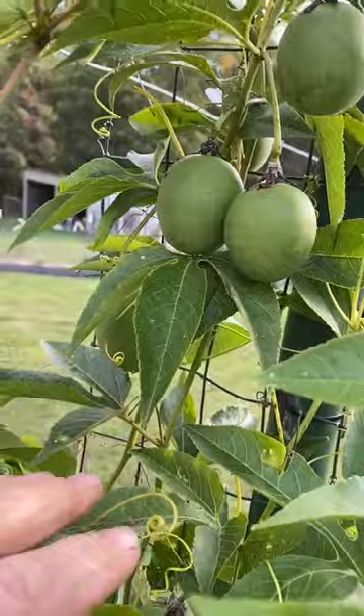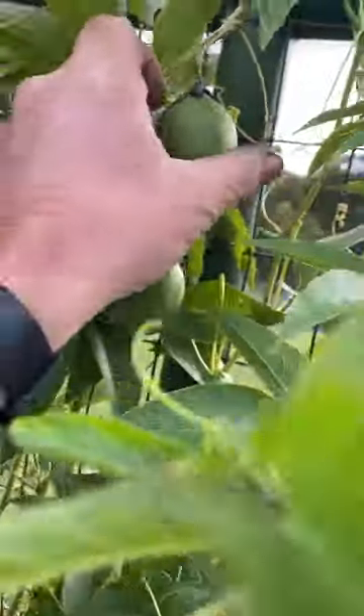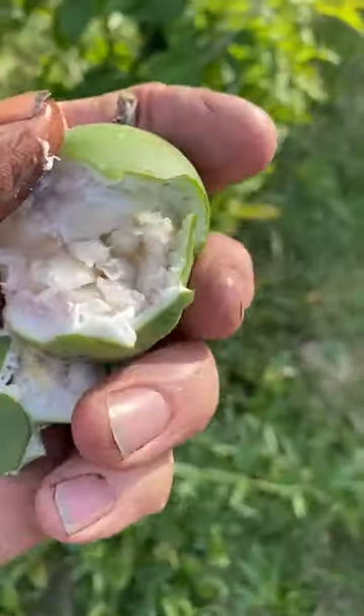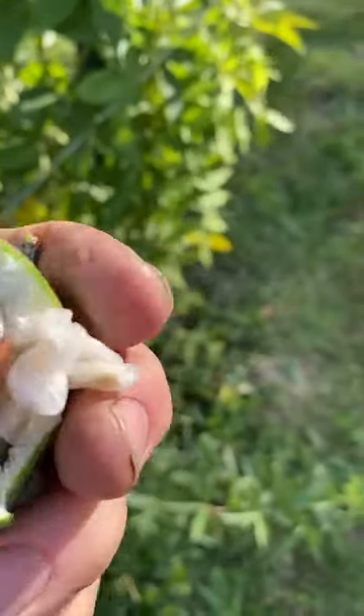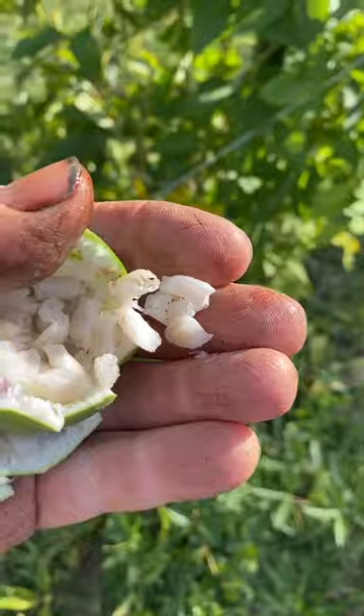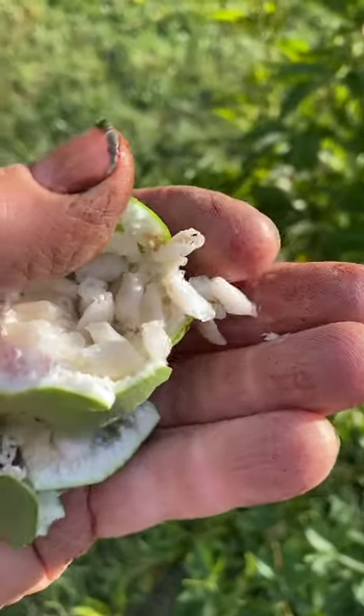It will shrivel up a little bit, and then let me open up one that I know probably won't get ripe in the time that we have here. Inside, we have these little gelatinous things around the seeds right here, and that's what you eat.